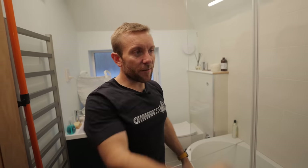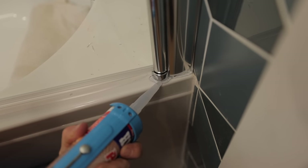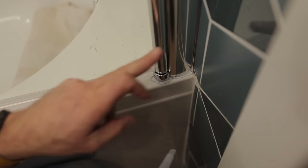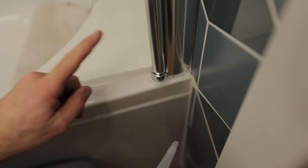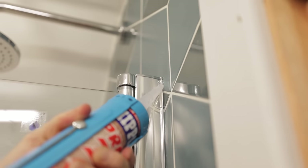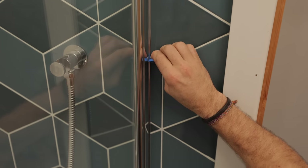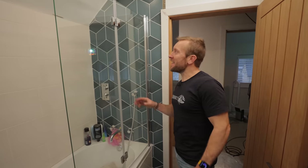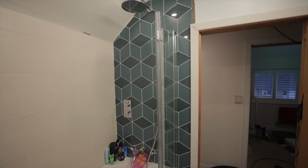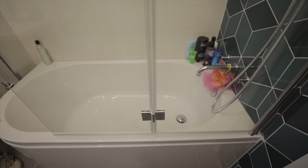Next bit — just run a bead of silicone down there and round the outside. If it's falling on the inside of this quadrant bit, it can then flow back into the shower. So then there you go — installed. Probably a few little tweaks to do in the next couple of weeks. Probably put a curtain in instead. It's in there now, I'm sure it'll be fine.